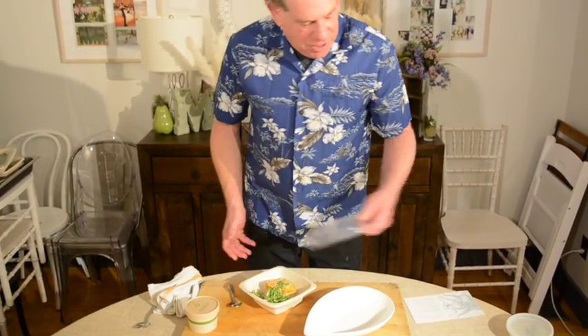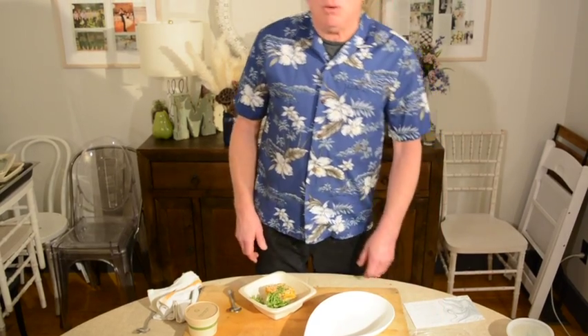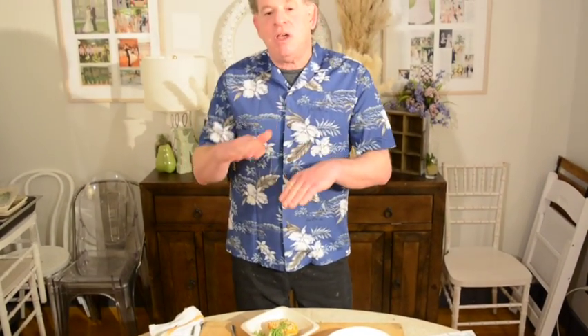What we've done here is a short rib pastelone. Pastelone means it's different layers. What we're starting off with is mashed yuca on the bottom, then we have another layer of a root called name — N-A-M-E.